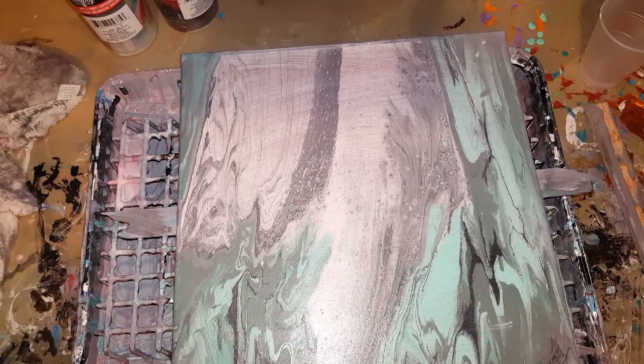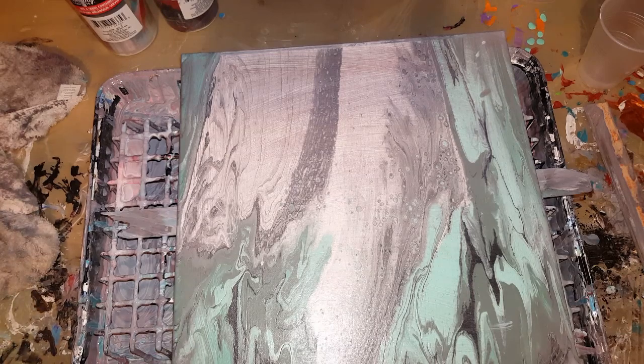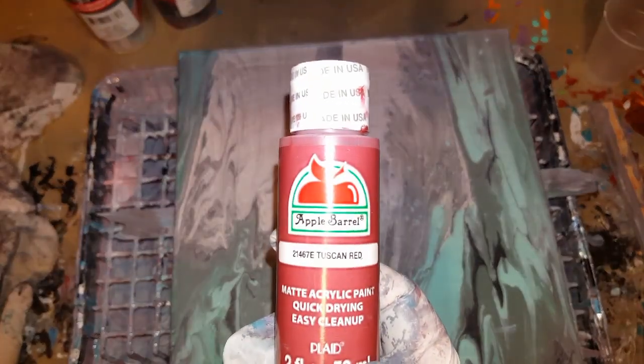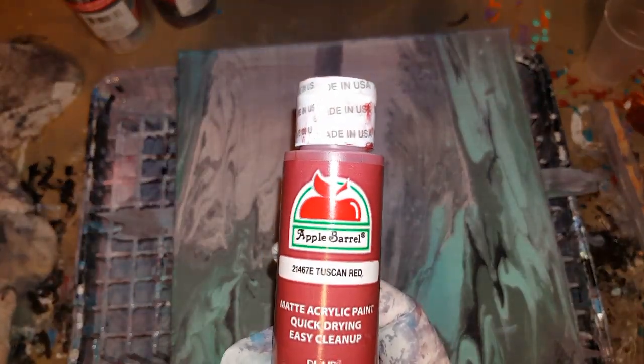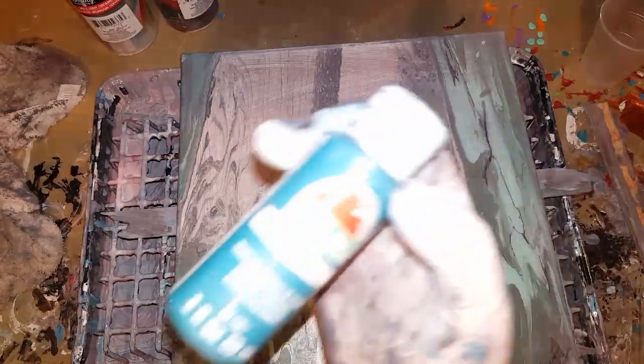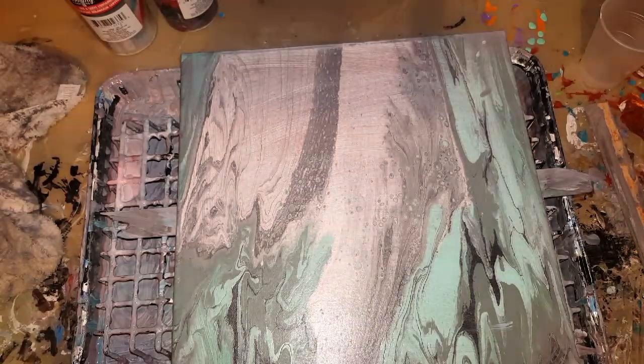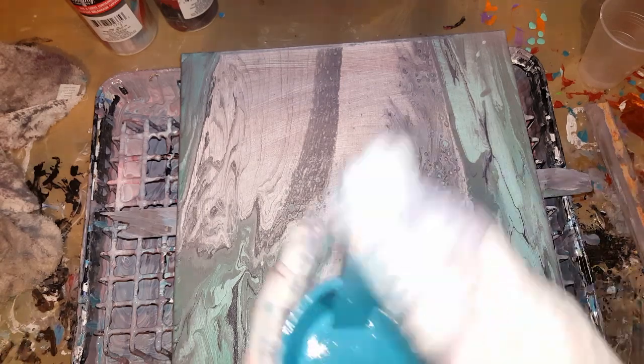I can't remember what colors I was using — some greens and something. So today I tried the Tuscan red and the Tuscan teal together with white. It just didn't come out. There was too much red. It just did not match with just those three colors. So I love this Tuscan teal, and I'm going to go ahead and just do white and Tuscan teal.